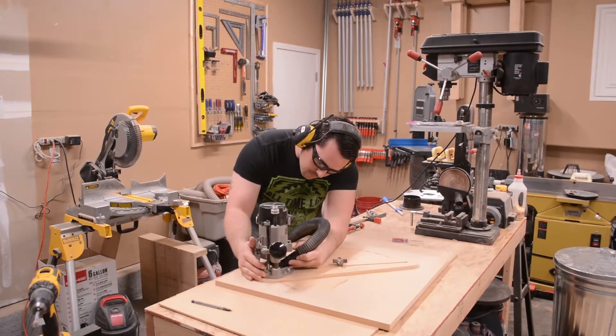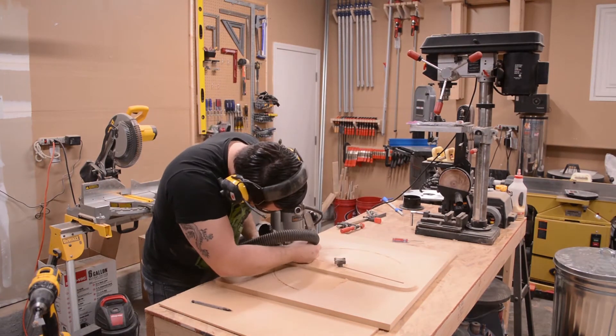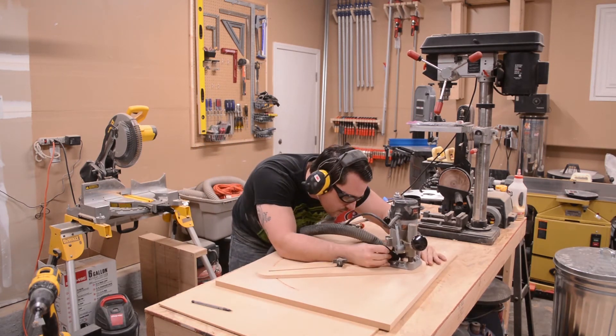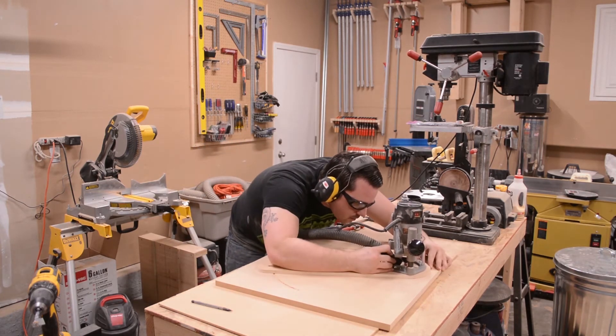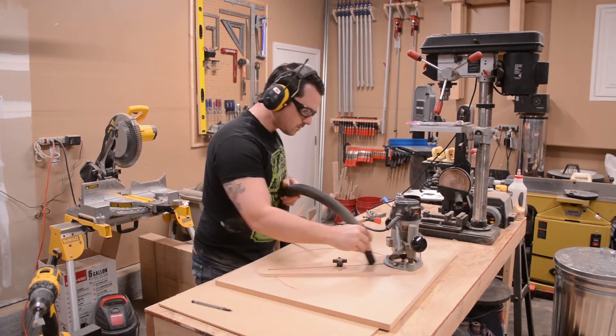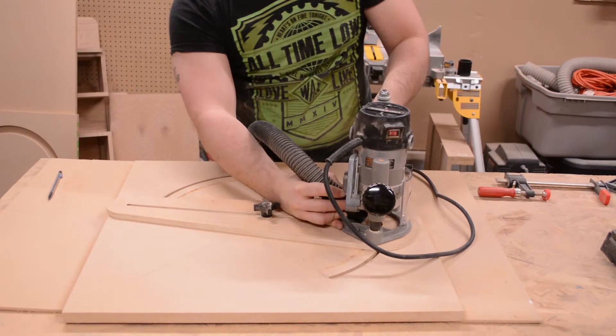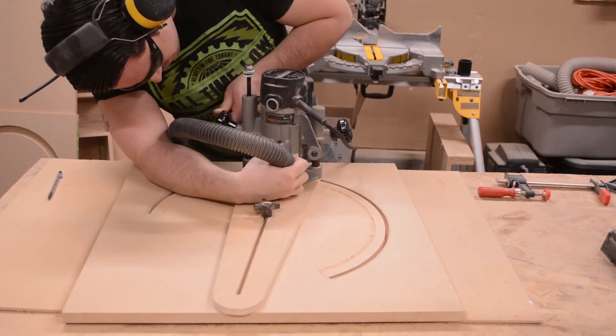After drilling the pivot point of the dustbin panel through the MDF, I flipped the panel over so that the slot I cut into it in the previous step is facing down. I then traced the outline of the slot I just made onto the back of the panel. I'm again using my router and circle jig to cut this slot, cutting just inside the trace lines, leaving it a little smaller than it needs to be. I'll explain why in a few moments.